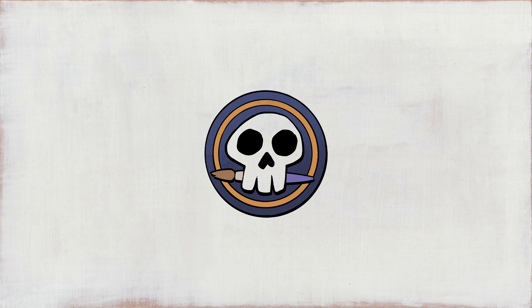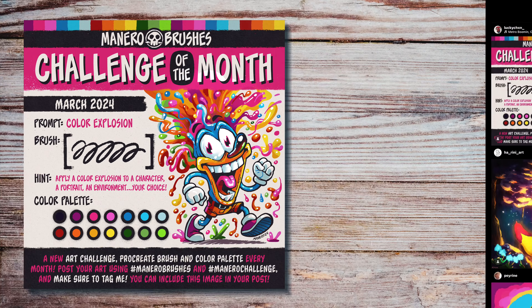Hey everyone, Itay Manero here, and in this video I'm going to reveal what my art challenge and Procreate freebies for the month of April are going to be about. So let's jump right into it.